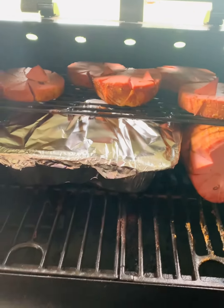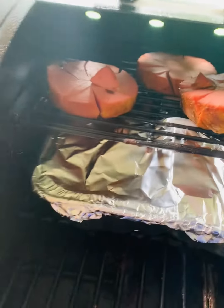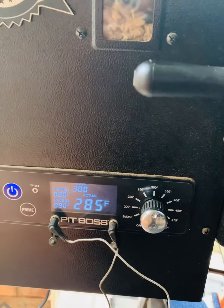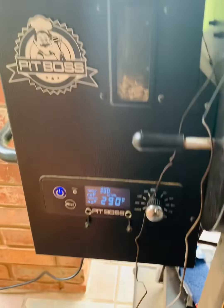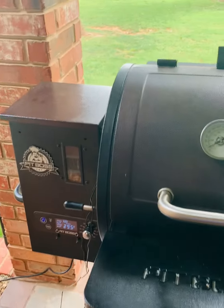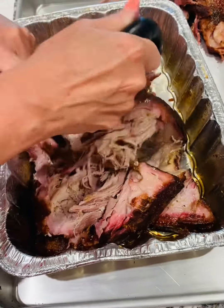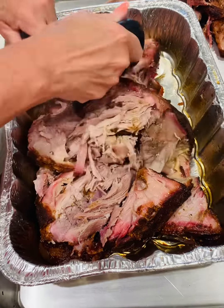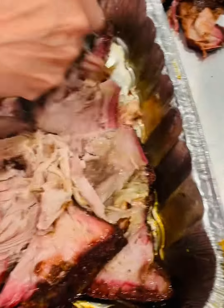We have the pork butt back on the smoker. We covered it — it's got butter and seasoning — and we're going to take it to about 202 to 207 degrees, we'll say 205. I've pulled the thermometers because more or less you're going off of tenderness. Once we get it to where we want it, which usually is about 205 where it's tender, we will pull it. And there it is — we pulled it at 207 degrees and it is falling apart. This is where the magic happens.